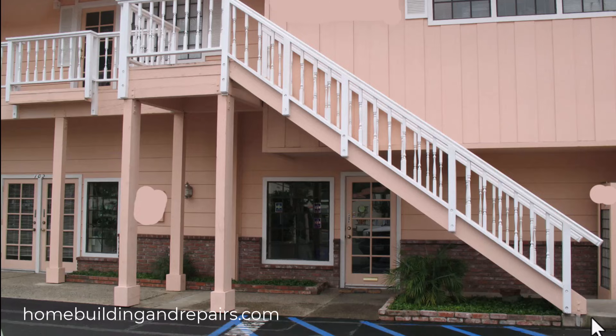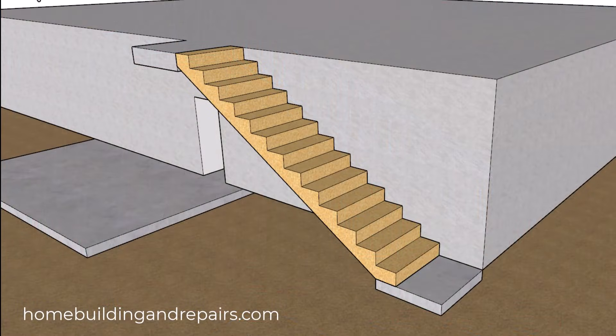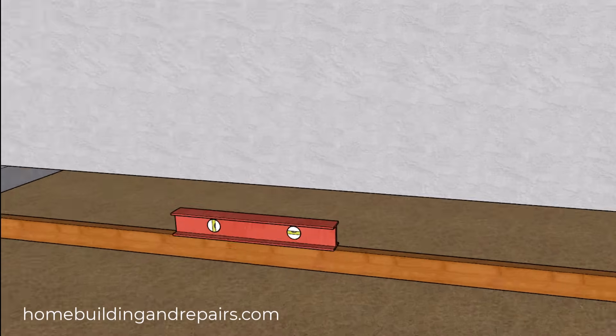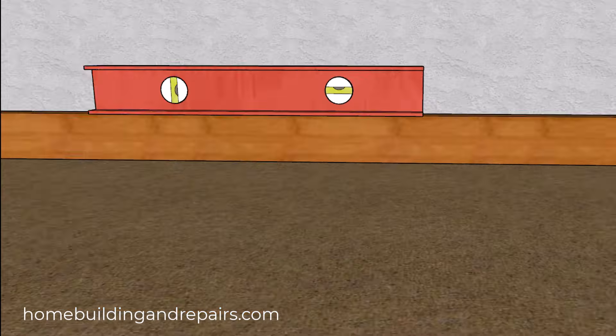You can see where this landing here is higher than this over here. So if you don't do it correctly you're going to have a problem with the total rise and the individual riser height.